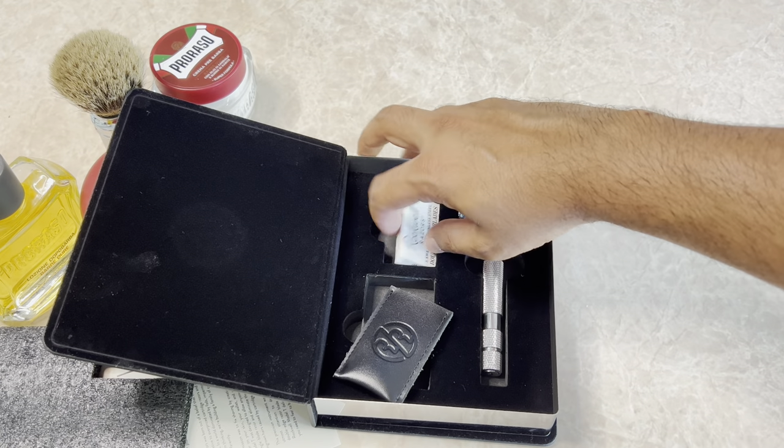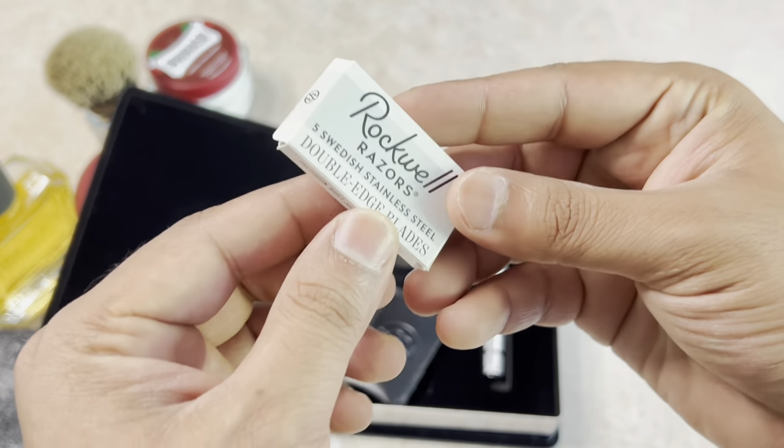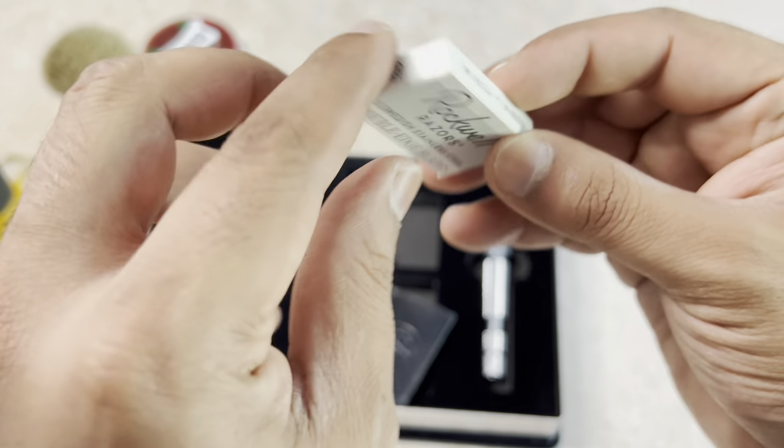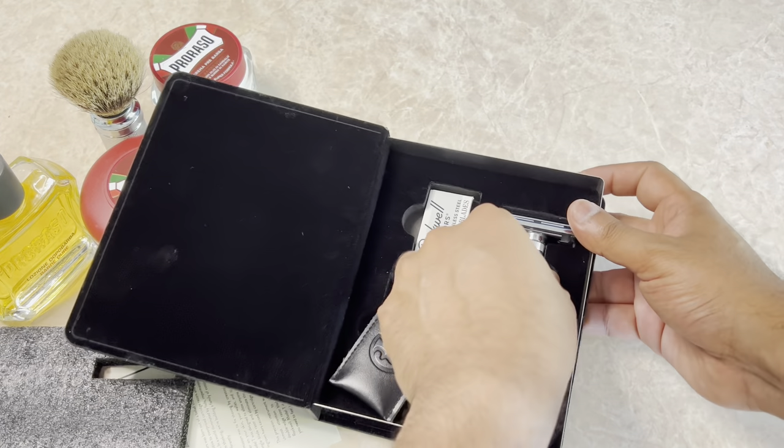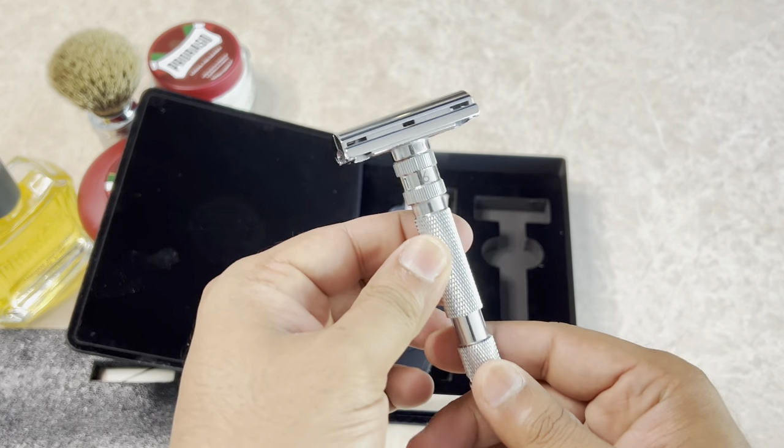The Rockwell blades — it comes with a pack of five blades. I've used just one from the box, which should tell you how much I love these blades. But I can't wait to tell you about the razor.